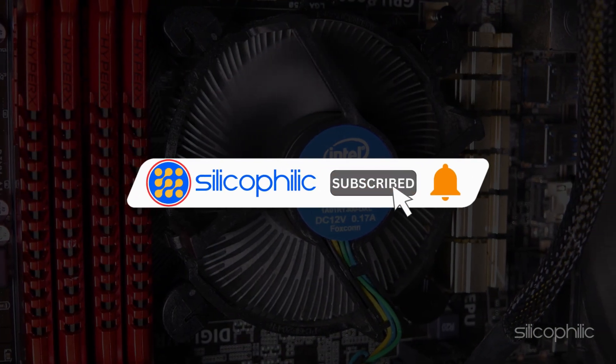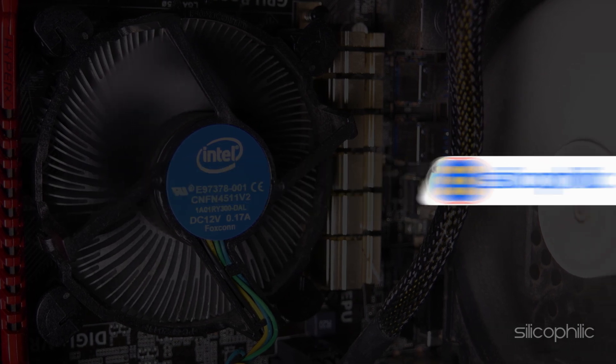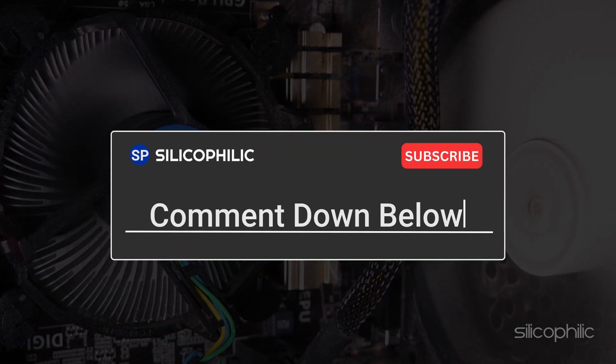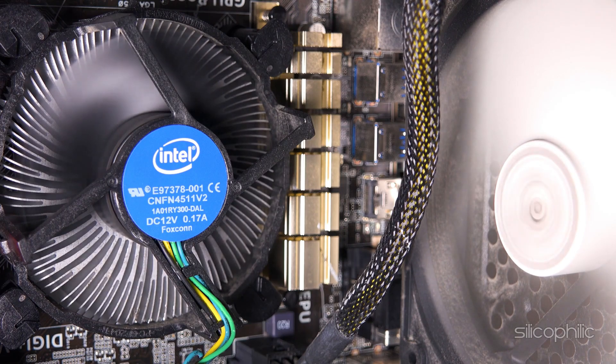So that's it. Subscribe to our channel and get quick solutions to all your tech issues. Leave a comment and help others know which solution solved your problem. Thanks for watching, and always remember that we are here to help you out.